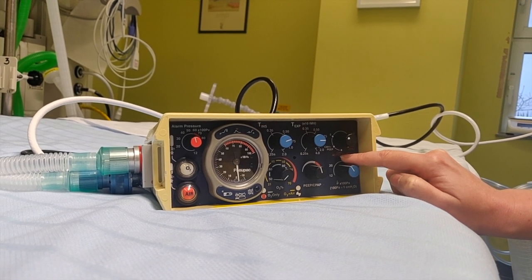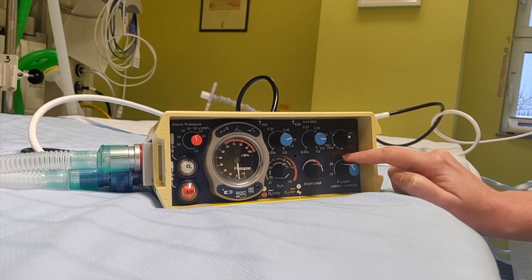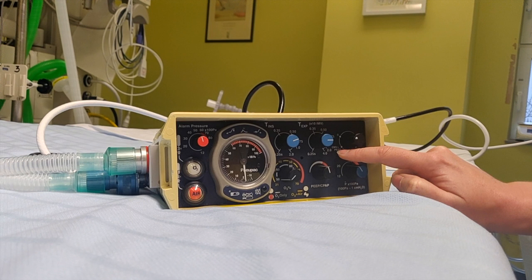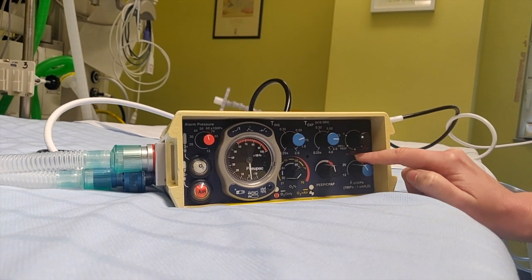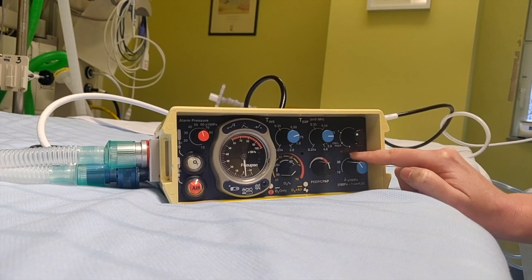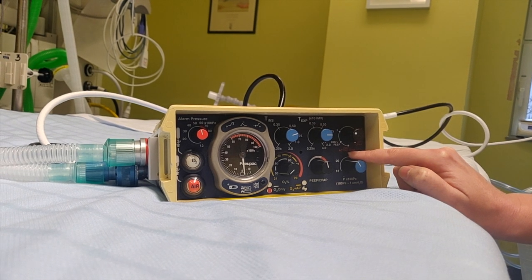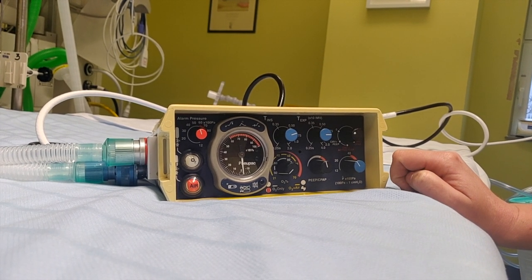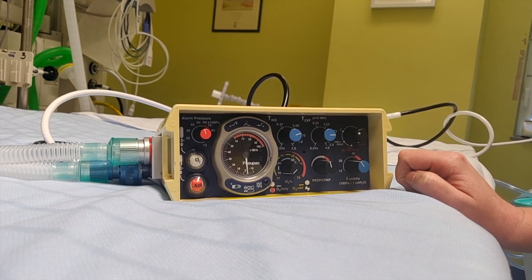In this context of the pandemic, where we are looking at how much gas we're using, I would advocate to use CMV plus PEEP as standard, and only use active PEEP if you have significant leaks that you cannot control — which ideally you wouldn't have in the patients we are planning on ventilating over the next months.